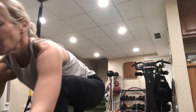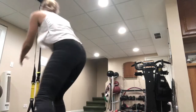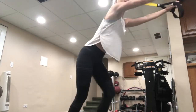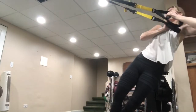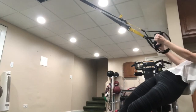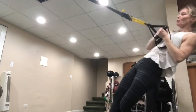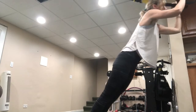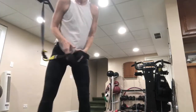Our first exercise is called the fallback. We'll do one on each side, facing away from the anchor. Bring the straps into your forehead, turn to your left or right facing the anchor, then squeeze with the shoulder blades and pull back. Control the movement — bring it to the forehead, squeeze, and press back. We'll do each side for 45 seconds.